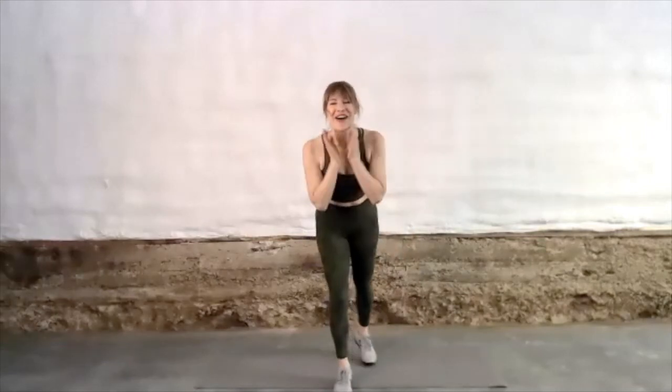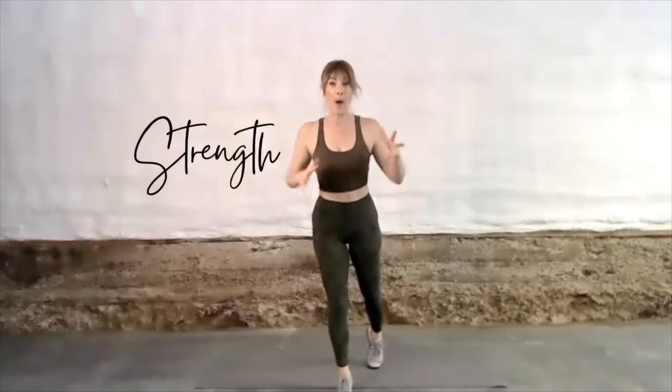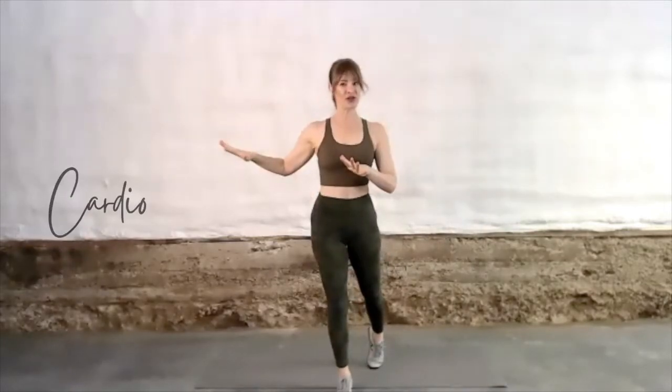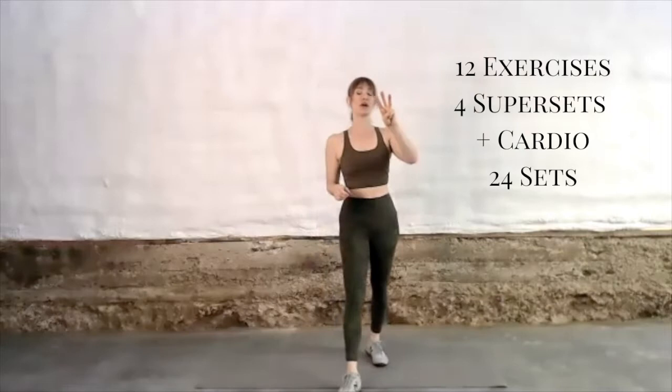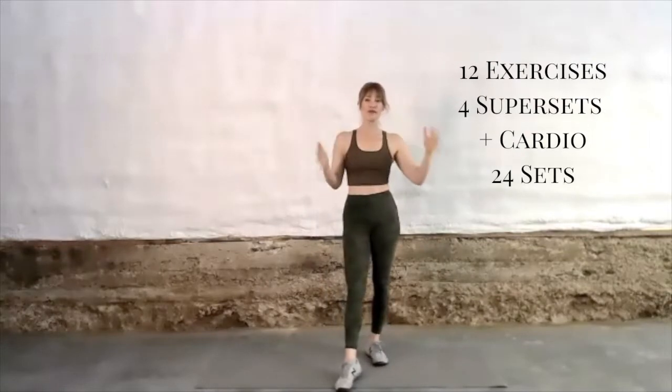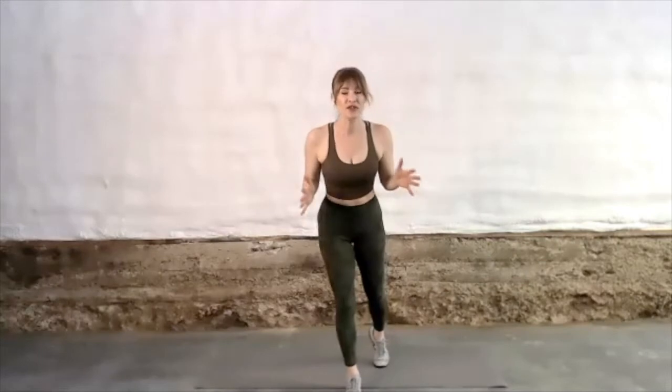Hello and welcome to The Workout. I am so glad you are here. We have got a full body strength workout plus cardio intervals. We are gonna be doing three exercises per superset for a total of four supersets, so we're gonna be doing a total of 24 sets in general.